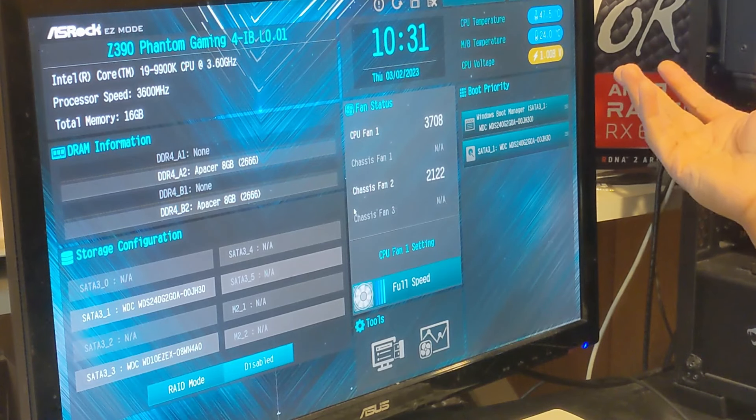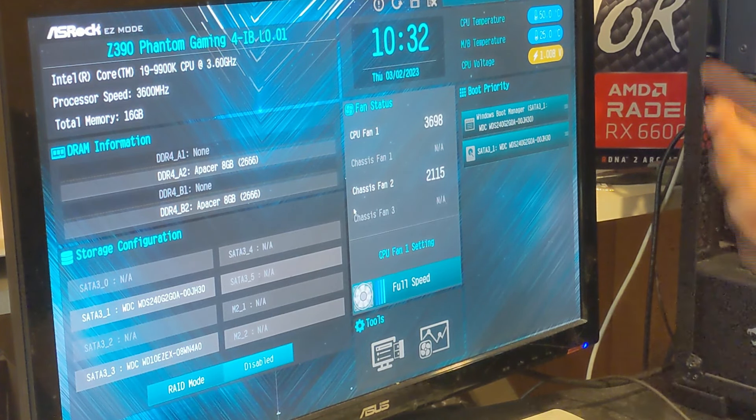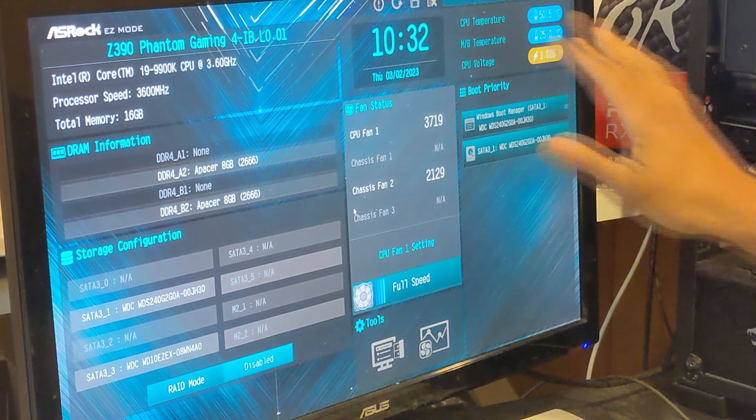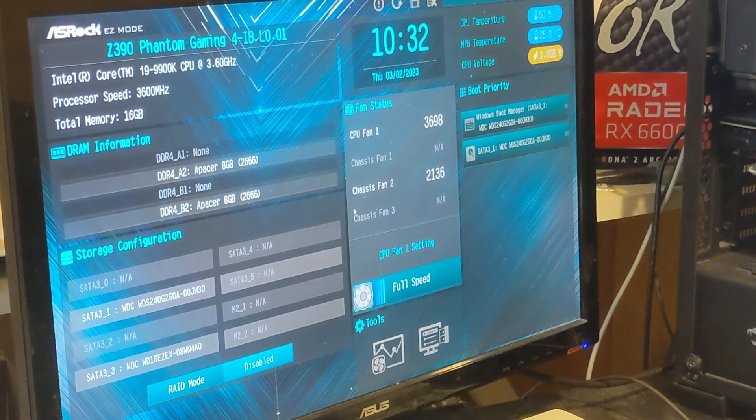It's already at 47 and we're idle - oh my goodness - and that's climbing really fast. I'm thinking most likely I'll have to get the AIO off and double check the thermal paste and reapply it. That will most likely at least help with the temperatures. My other recommendation if that doesn't fix it is to look at getting a different cooler entirely. We've already hit 50 degrees and haven't done anything yet - let's boot into Windows.